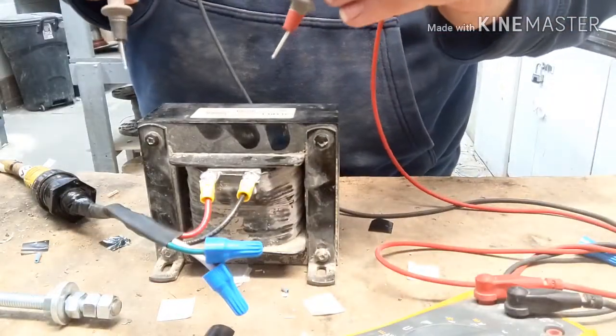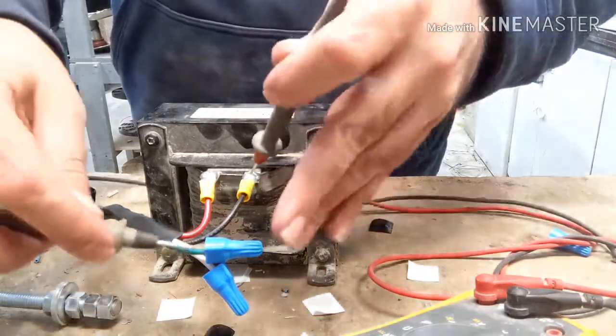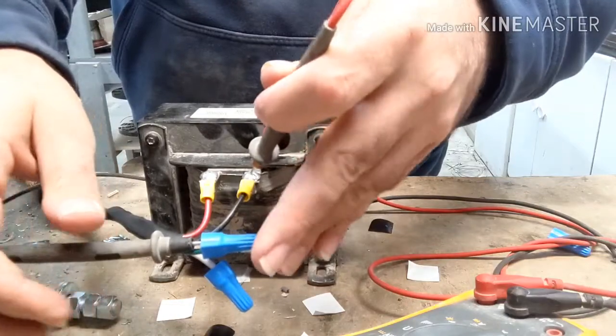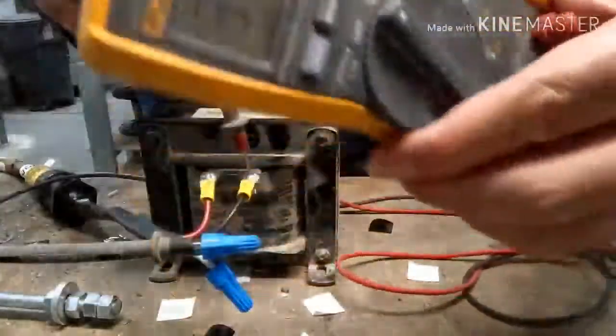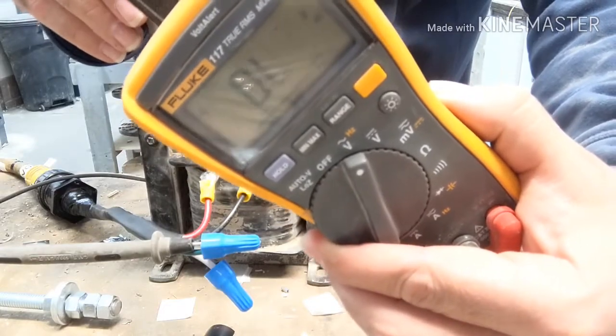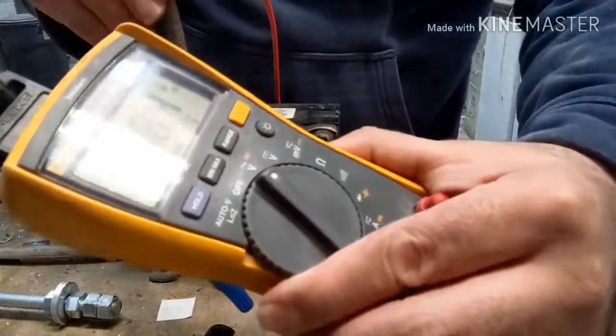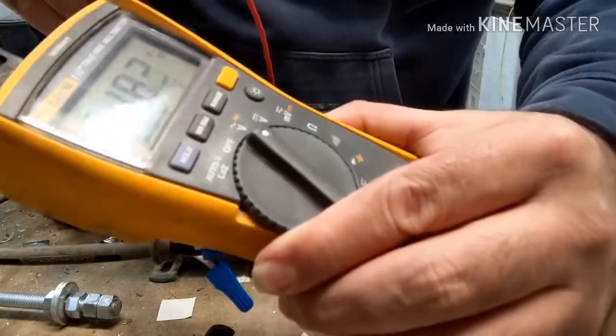If I go to phase to ground, we've got 357, 348 — a little bit uneven but about 350.